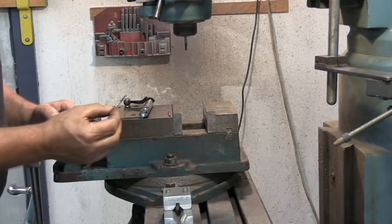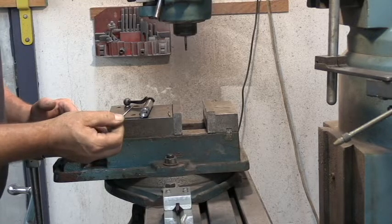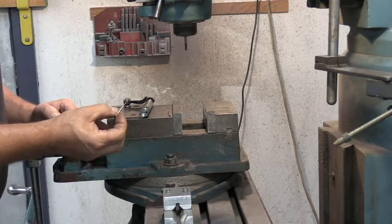This is an AccuPro cobalt drill and it will work. It'll do many, many rifle bolts before you need a new one.